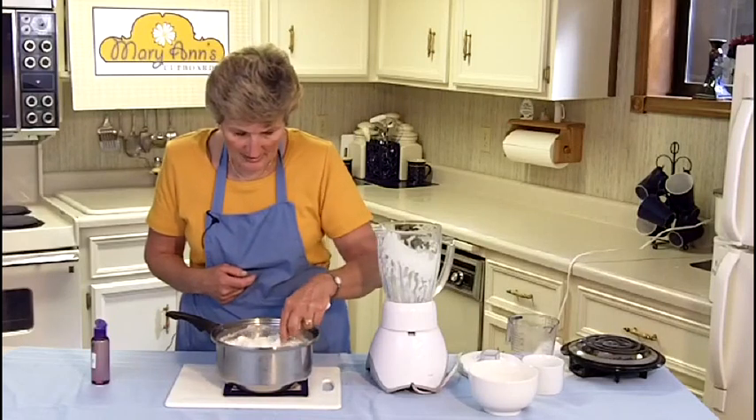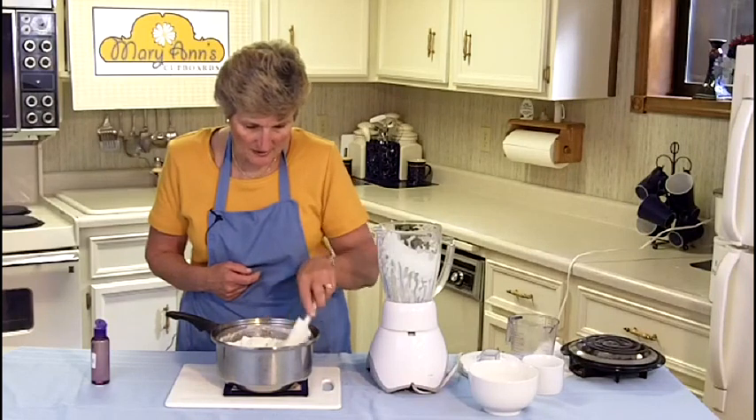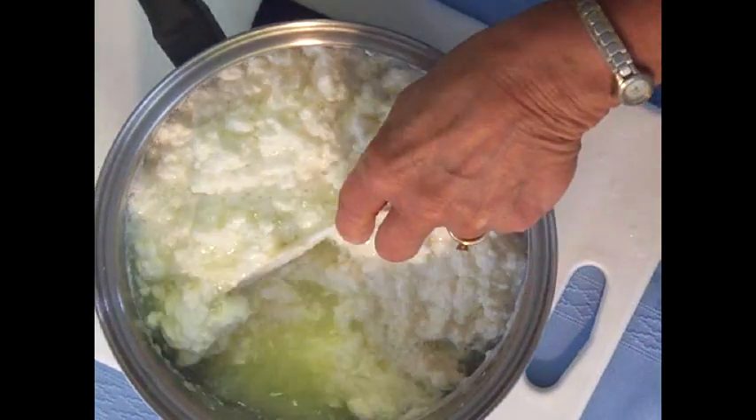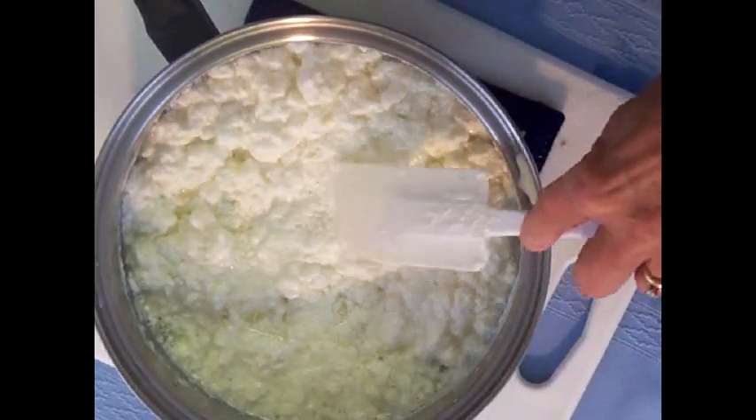Now you can see that the whey has separated from the curds. The whey is yellow, and the curds are white. Let's review how to make cheese: coat the bottom and sides of a pan with oil. Put the pan on the stove and heat the oiled pan until the oil begins to smoke. Meanwhile, mix hot water, milk, and oil in a blender.